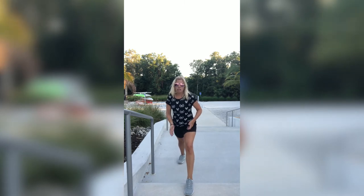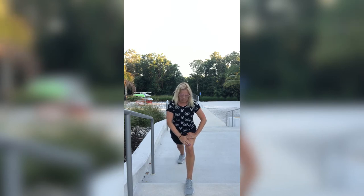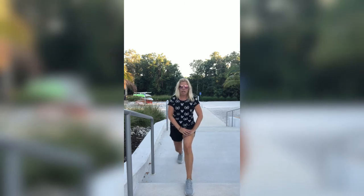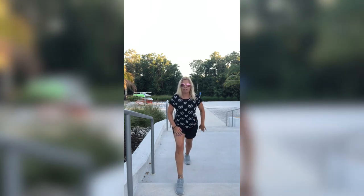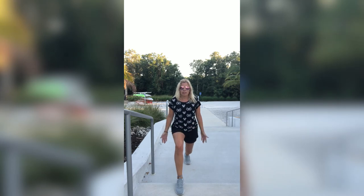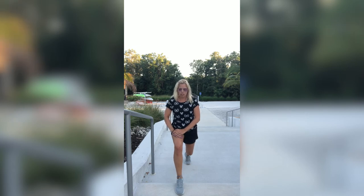Put one foot up on the step if you are using one — if not, just put it down on the ground. Other leg goes behind you, heel down if you can. That front knee — bend towards it, and make sure your hand is above that kneecap, not down here — right here, just hold it. Bend that back knee — you should feel it right in here. Straighten it out again and let's switch.